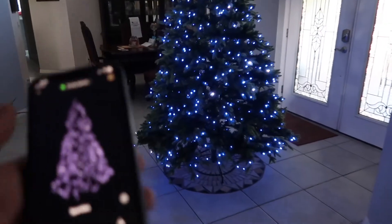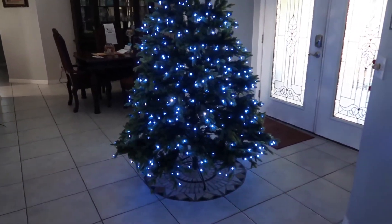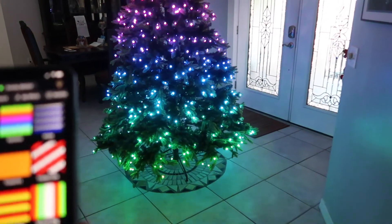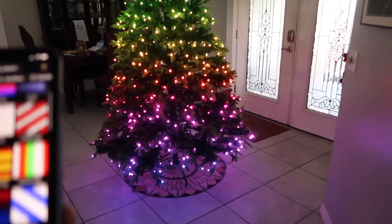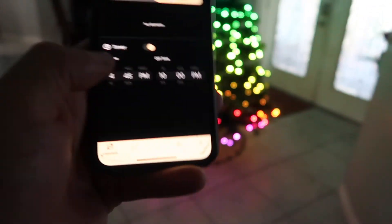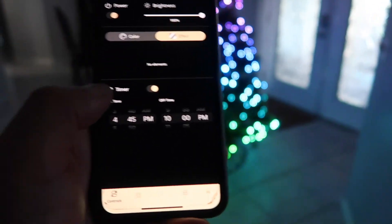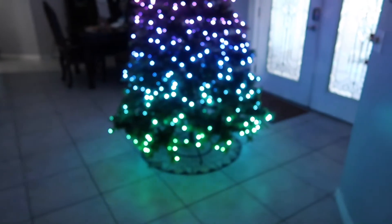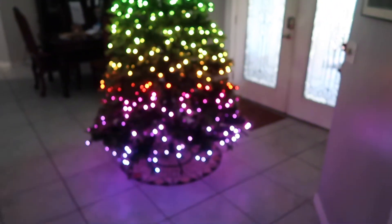It's really simple to set up — I was able to set this up in about five minutes. One other awesome feature is that it has a timer, so you can set it to turn on at, say, 6 p.m. and turn off at 11 p.m.